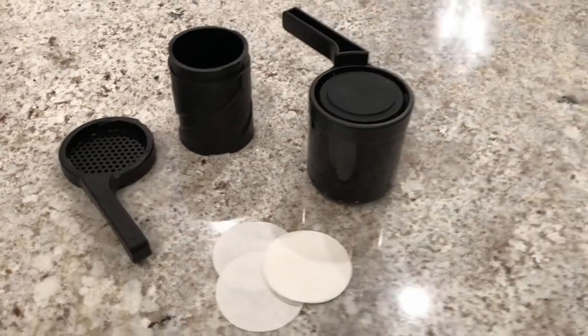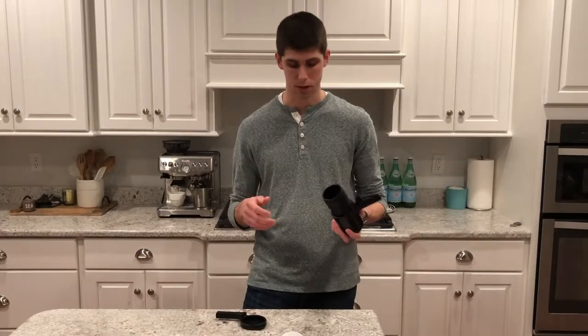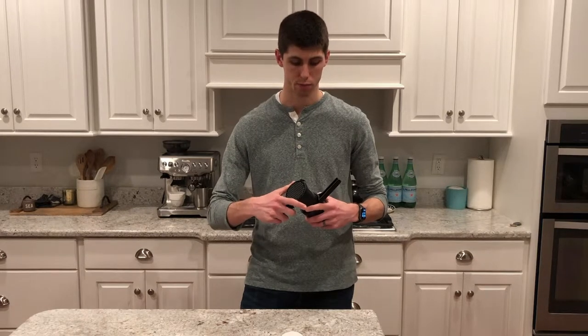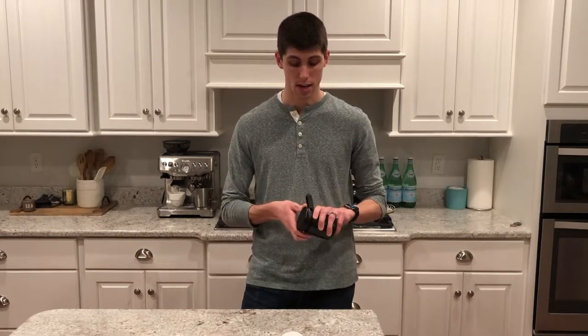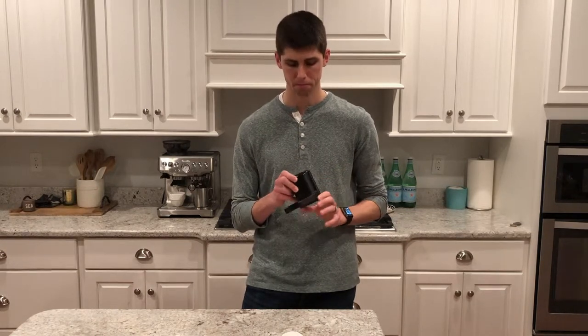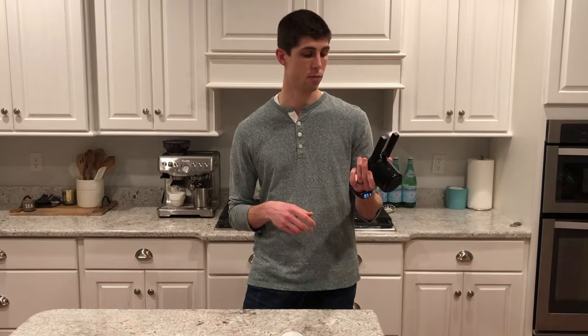Some of the pros of this brew method are definitely its durability. It's made of plastic but it's well built — I've dropped it a few times with no wear and tear. It's also really well designed, beautiful and minimal, just like everything Barista & Co makes, with great engineering. Its size is another benefit — it's super small, won't take up much room in your kitchen, and is easy to travel with because it's durable.